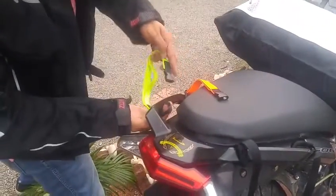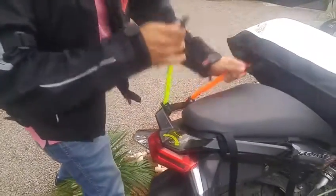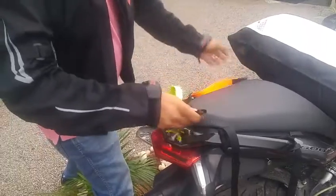Coming to the stretchable parts, I'm going to loop it on one side and tighten up so that both of these straps are tightened enough.